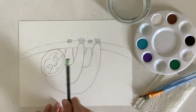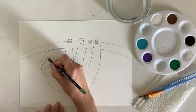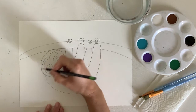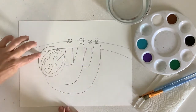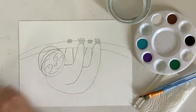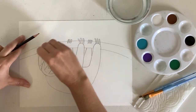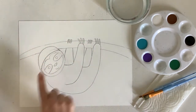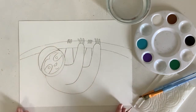Now if you'd like to draw a hat we can do that — it's completely optional. I'm going to start by overlapping my sloth's head and from where that started and ended I'm going to make a higher arch, overlapping the branch a bit and the forehead. That whole shape is going to be my sloth's beanie. I'm going to erase everything inside of that and add in details of the beanie once I paint it in. This is it for the whole drawing and we get to start painting now.